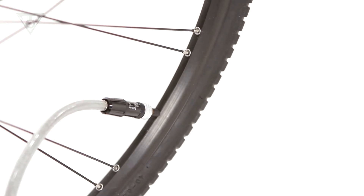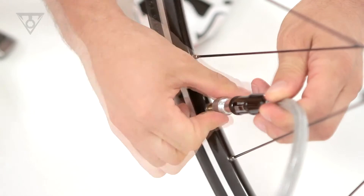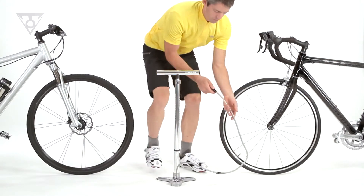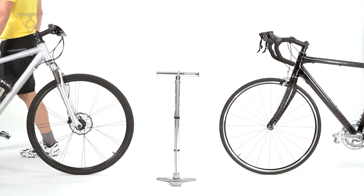In Presta mode, unscrew the Smart Head Thread Lock to the Presta mode position and thread directly onto the Presta valve stem. The Smart Head Thread Lock requires no extra adapters or complicated changing of internal hose head parts and simplifies filling any tire.